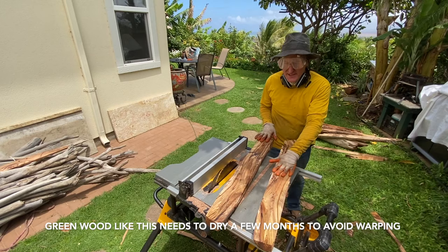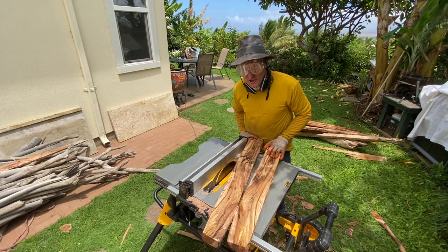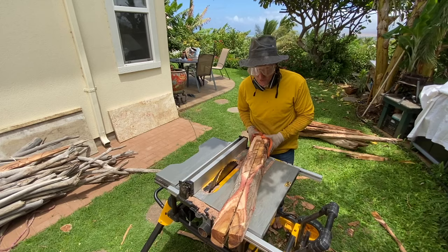I've cut it down to a couple of nice planks. Depending on your project, you might want to stop here. As for me, I'm going to pull out my old 1940s jointer and clean up the edges — I don't want to waste any of this valuable wood.